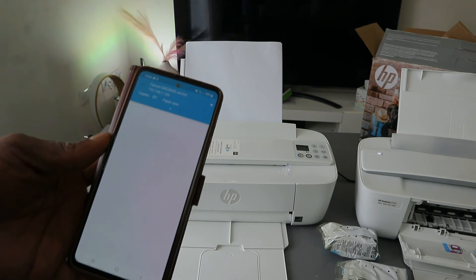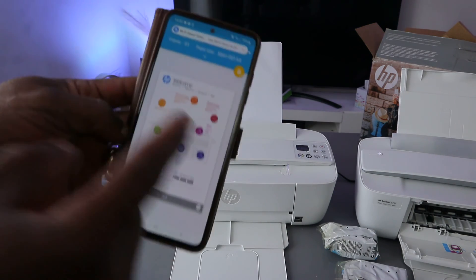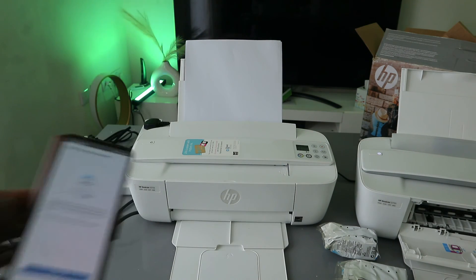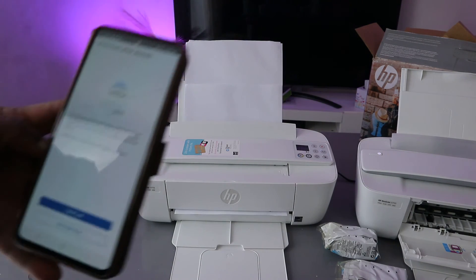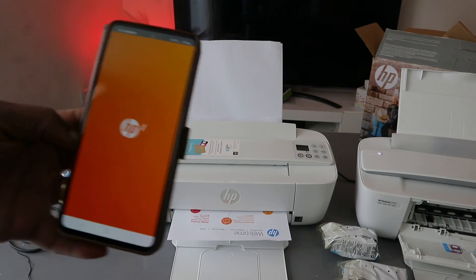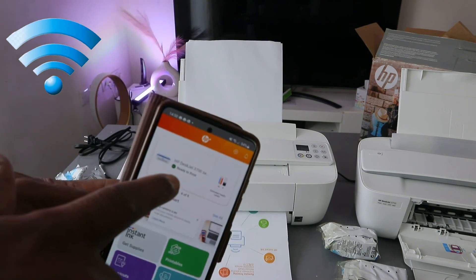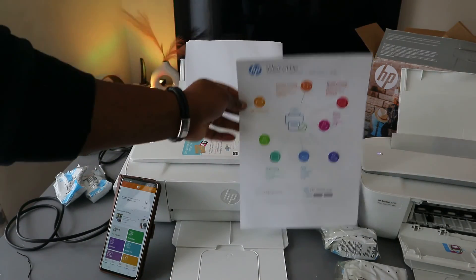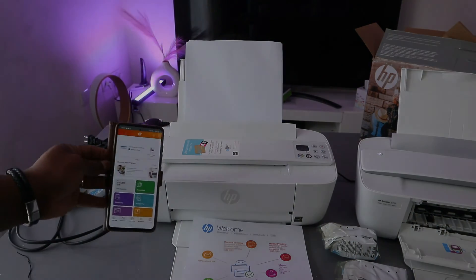Once setup is done, you can select print a document or skip. Select print, and there we go — the printer is printing the document. You can also send a link to print from other devices — select not right now. This is HP Plus showing the HP DeskJet 3700 series as ready. This is how to connect this printer to a Wi-Fi network — if you found this helpful, please like, share and subscribe to the channel.